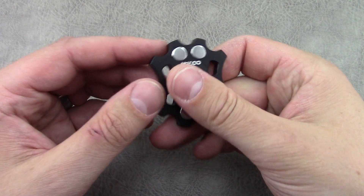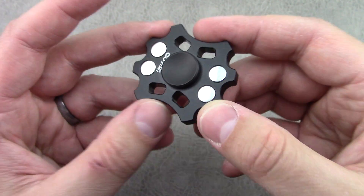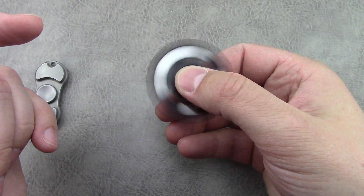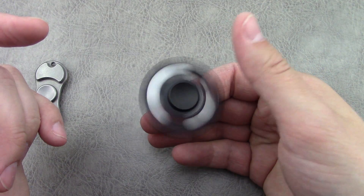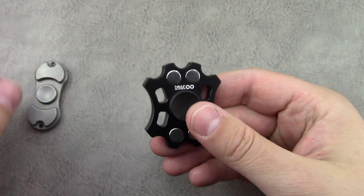It's pretty comfortable. The bearings are R188 and this one is actually pretty quiet when spinning. If you're about two feet away you can't hear it at all. Pretty cool overall.